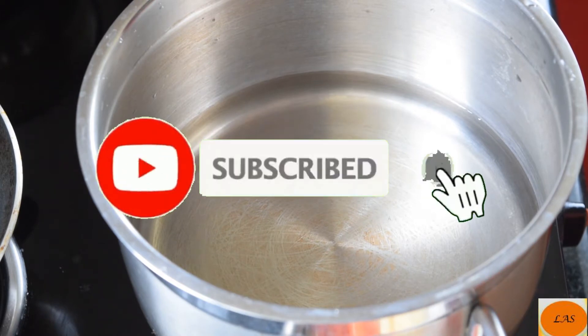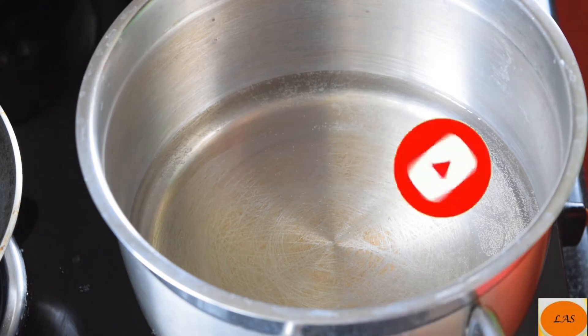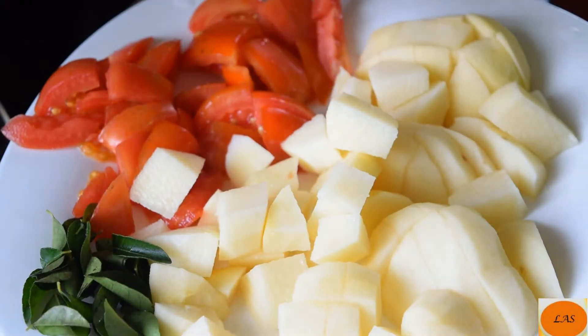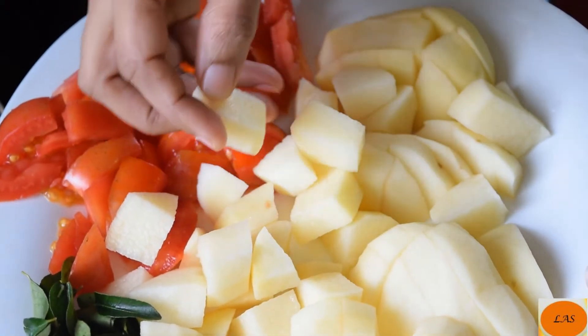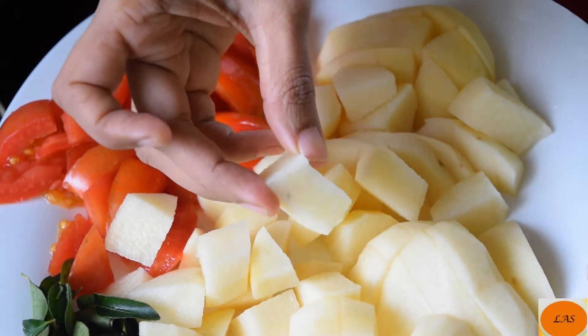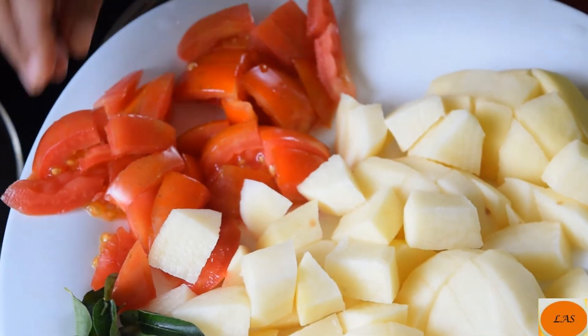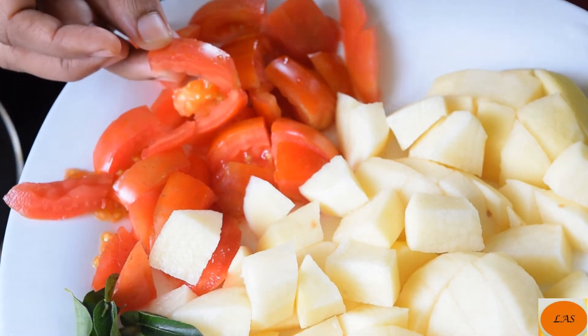I am going to make a potato. Now we are going to cut two medium potatoes. Cut into a cube set. We are going to chop the tomatoes into two medium potatoes.